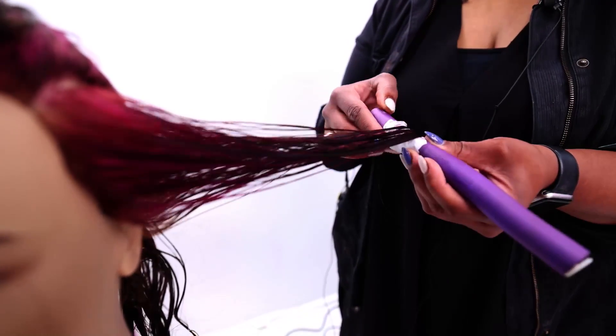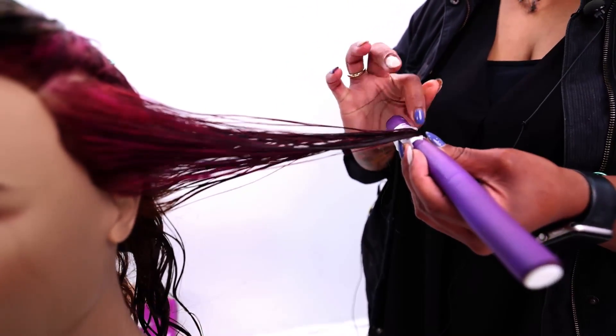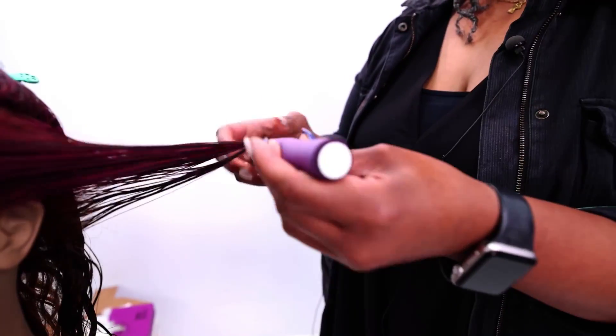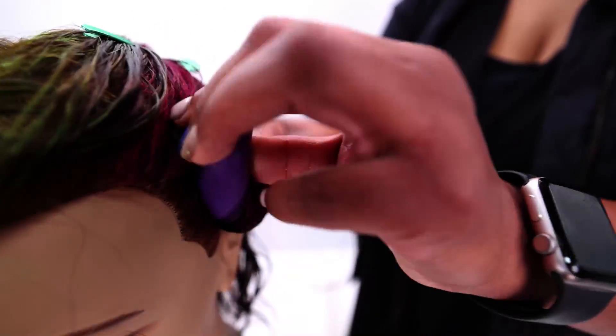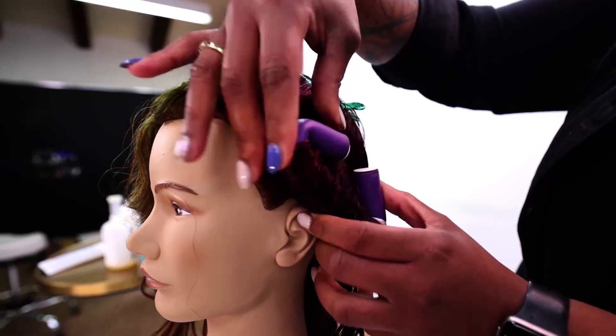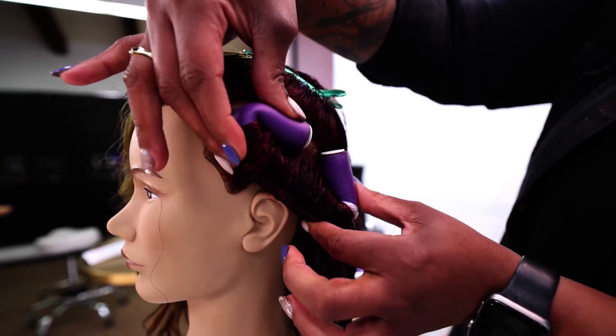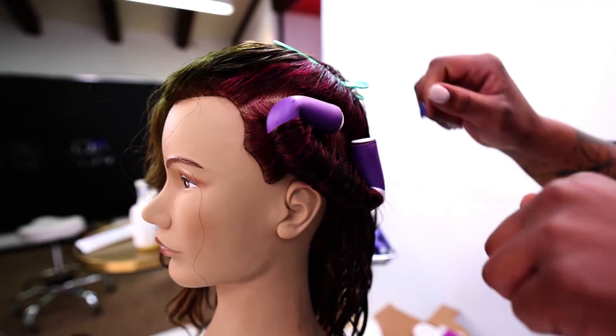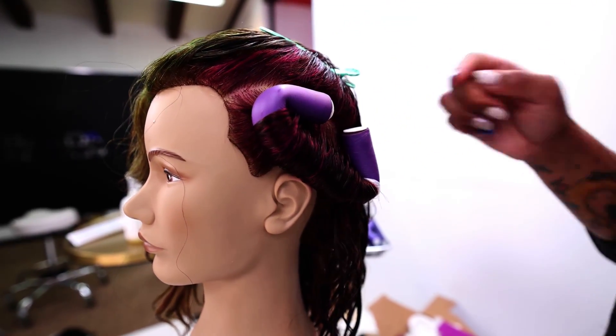I double bookend them so that way I can really make sure I'm not going to get any of those little fish hooks or loose ends. So we're just going to bend those and lock them in. Seeing as how I rolled under, I'm going to secure that over.